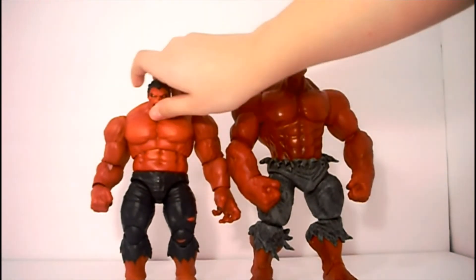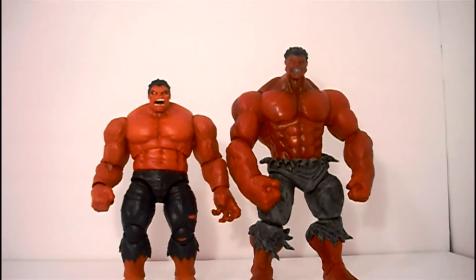I kind of wanted to get some Marvel Legends Red Hulk because they're more poseable and it's just a lot easier to pose. This one does have some stiff joints and I do not want to try to break them. As a collector, you do not want to break your figure.